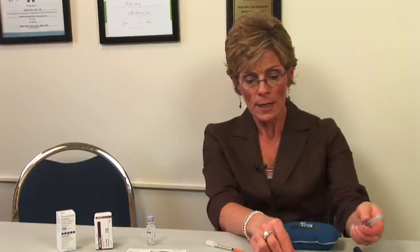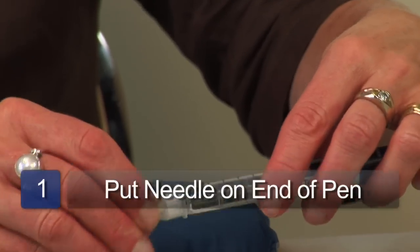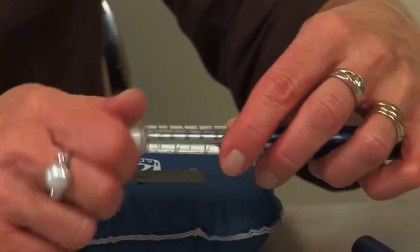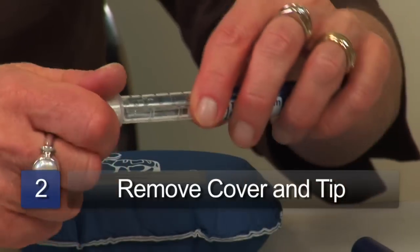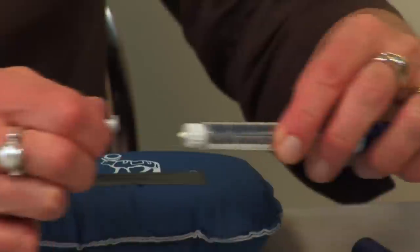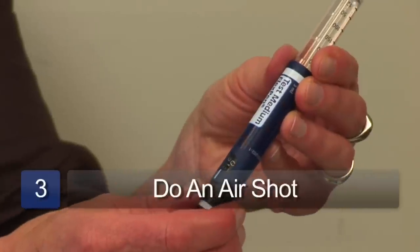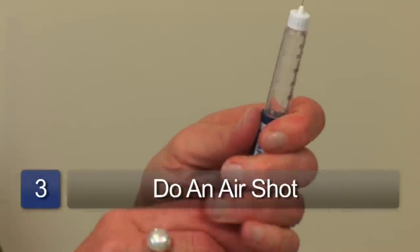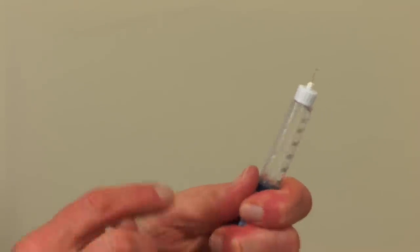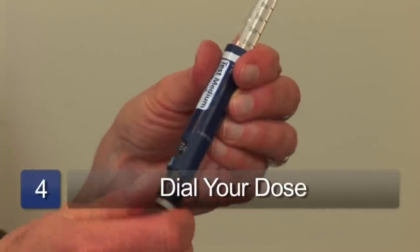The way these pens work is you put a needle on the end of the pen, take off the cover, take off the tip, and then typically we do what we call an air shot — we dial one to two units of insulin, hold the pen upright, flick any air that might be in the pen up, and then squirt that off. If we see a good stream of insulin, we can dial our dose — if I need ten units, I would dial it to ten and then inject myself.